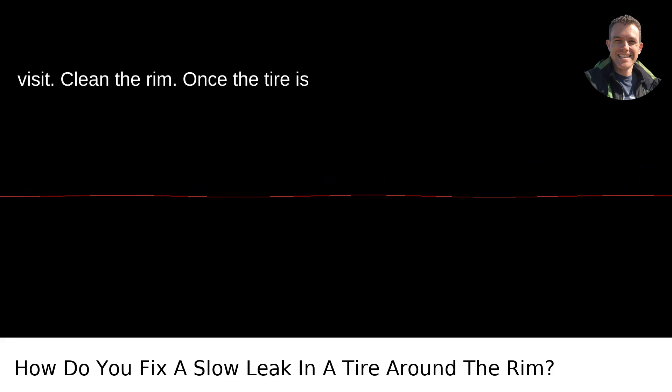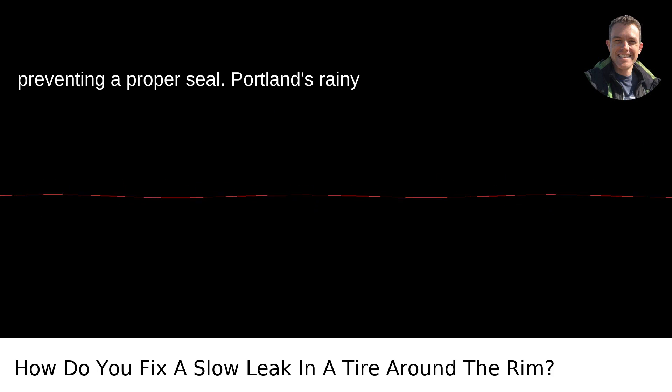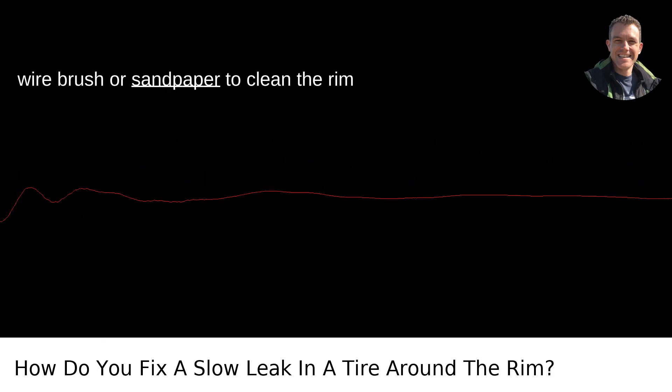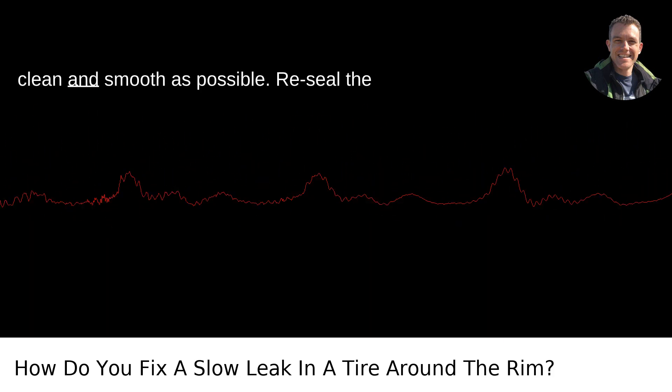Clean the rim. Once the tire is off, the most common issue you'll find is corrosion or debris on the rim itself, preventing a proper seal. Portland's rainy weather doesn't help with the rust. Use a wire brush or sandpaper to clean the rim thoroughly. Be as meticulous as a hipster selecting a micro-brew — you want the rim as clean and smooth as possible.